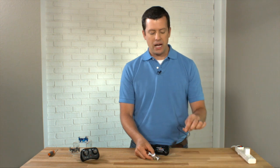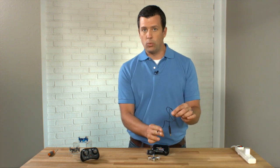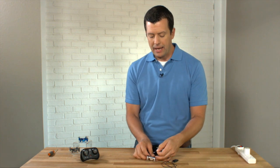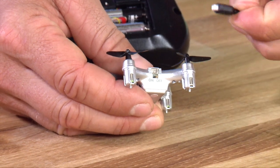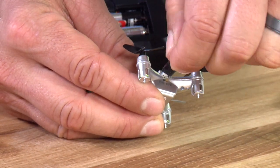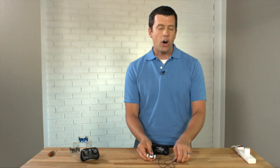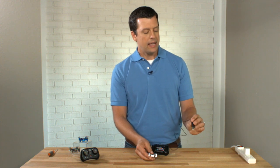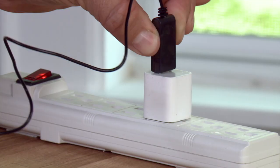Find the charging cable in your box. It has a USB connector on one end and a little white adapter on the other end. Take that little white adapter and plug it in just above the on/off switch on your micro drone. It only goes in one way, so don't force it — just find the right spot and it should snuggle right in there easily. On the other end of your charging cable is a USB connector; plug it into any USB power source.